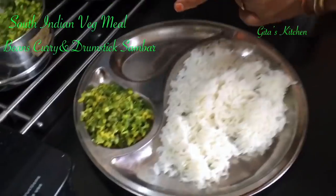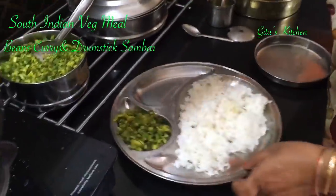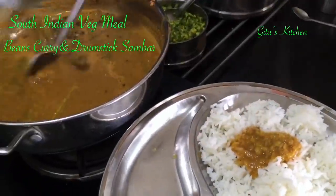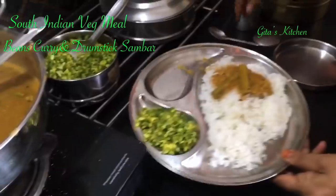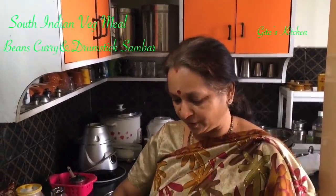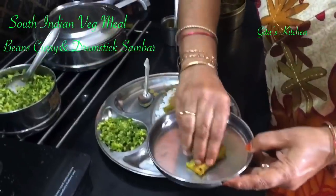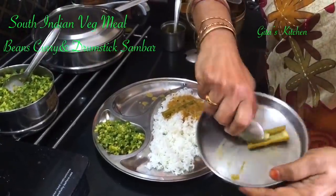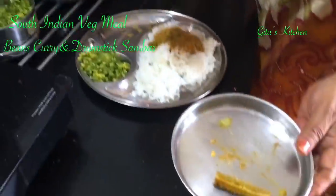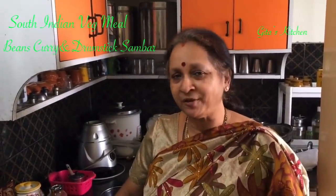Serve the rice with the vegetable at the side, and add some ghee. We generally pour the sambar onto the rice along with the drumstick pieces. Generally we use our fingers to eat — that is the traditional way. When we eat, we just open the drumstick out with our fingers, remove the pulp and eat it, and the outer fibrous portion is discarded. This is just for those who are not familiar with South Indian cooking — those who are familiar can just ignore this.